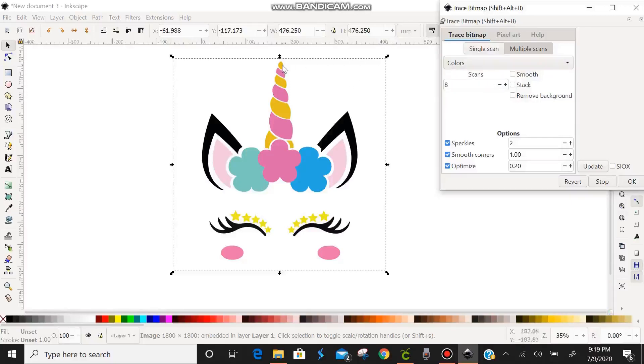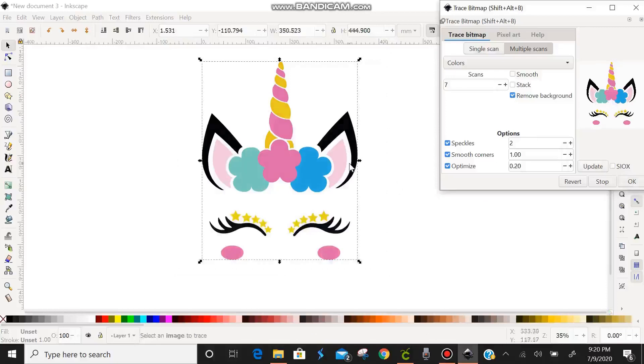Now we're going to count the number of colors in this image: gold, pink, green, blue, light pink, and black — that's six colors. For some reason, you need to do one more scan than the number of colors. If you click Update with six scans, her light pink ears are missing. So we're going to set it to seven scans, click Update, and her light pink ears appear correctly. We'll also check Remove Background to remove the white from behind her, then click OK.